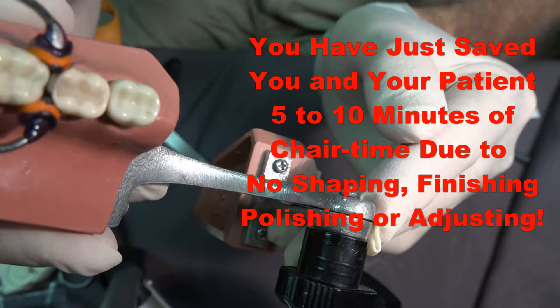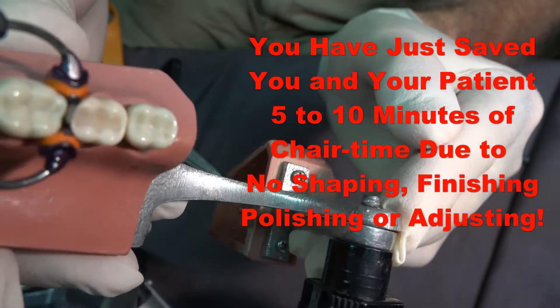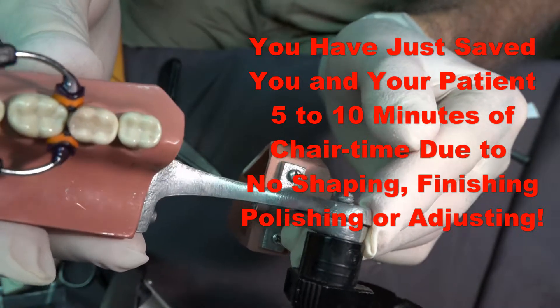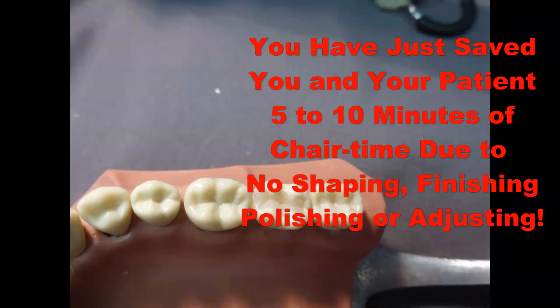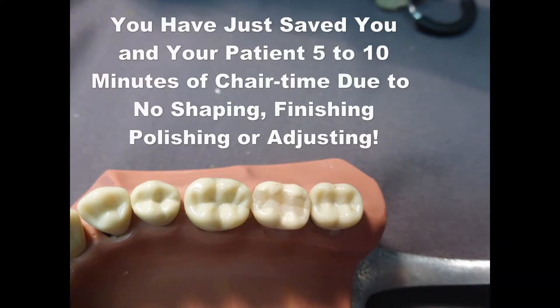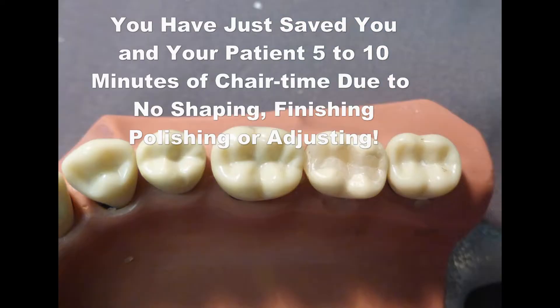Yes, I know it's hard to believe. When was the last time you placed a large posterior composite and, after light curing, there was no shaping, finishing, polishing, or adjusting? You will save five to ten minutes on every composite that you place with this technique.